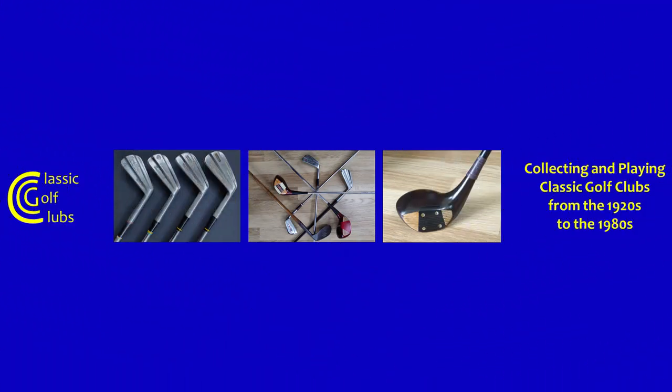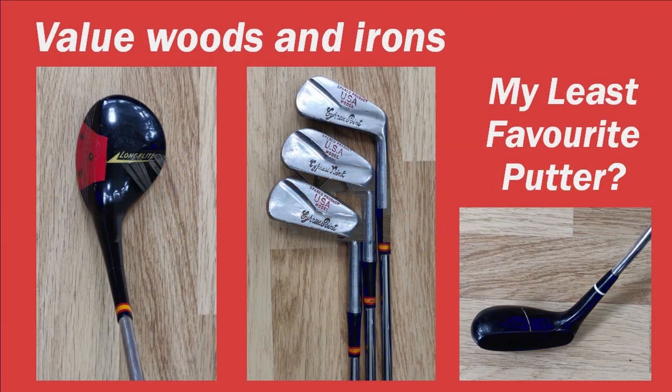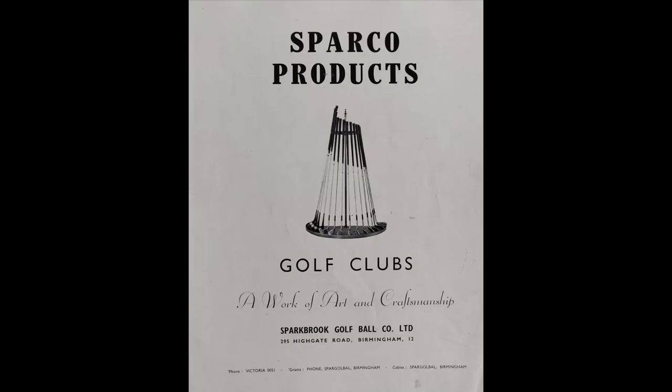Hello there and welcome to Classic Golf Clubs. Today I thought we'd look at one of the smaller and lesser known brands, that's Sportbrook Golf Company Limited. We'll have a look at some of their clubs, do a little bit of research into the background of the company as much as I can find out, and then go out onto the course and play the clubs and see how they perform.